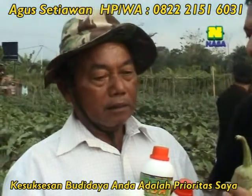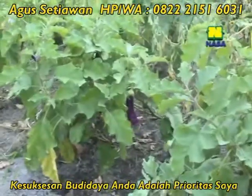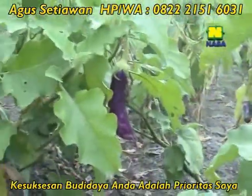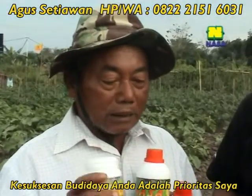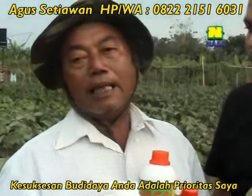Dengan menggunakan produk NASA ini rasanya bagaimana, Pak? Alhamdulillah, ya meningkatlah. Dan terutama ini di pinggir jalan, banyak juga orang yang mampir untuk menanyakan pakai apa. Iya, memang saya selalu selamanya bertani di sini selalu memakai NASA, tidak meninggalkan NASA.